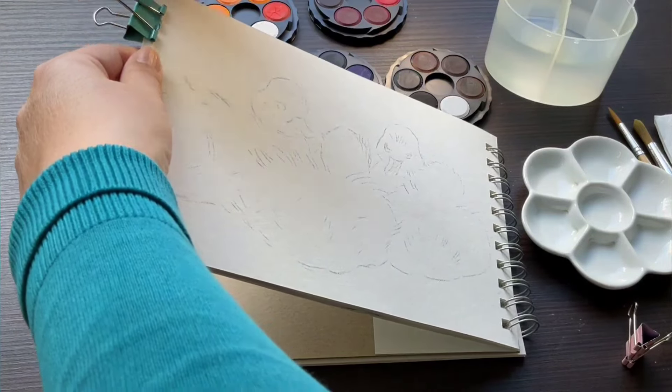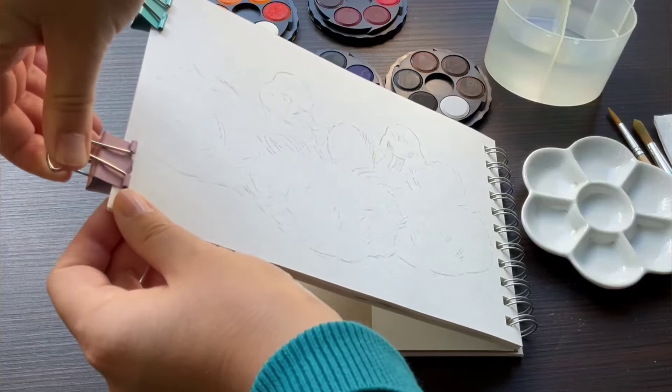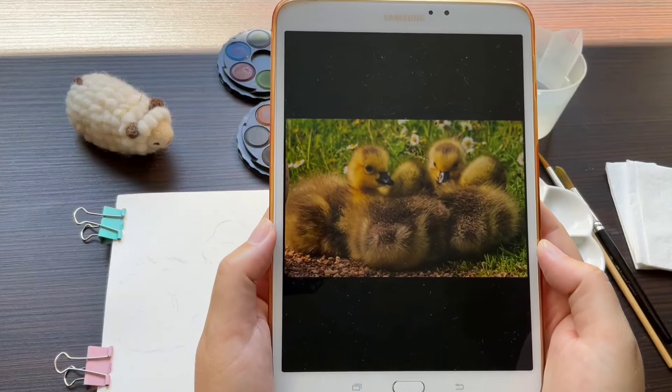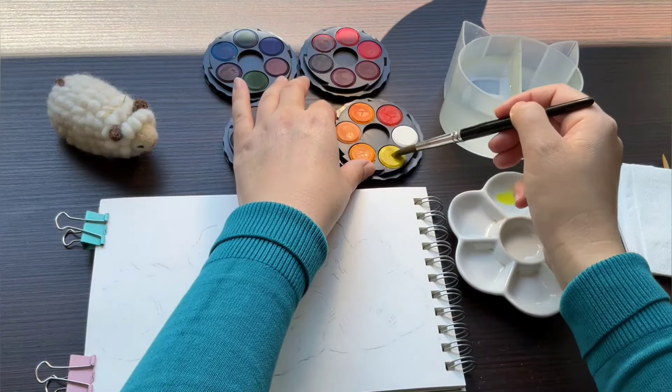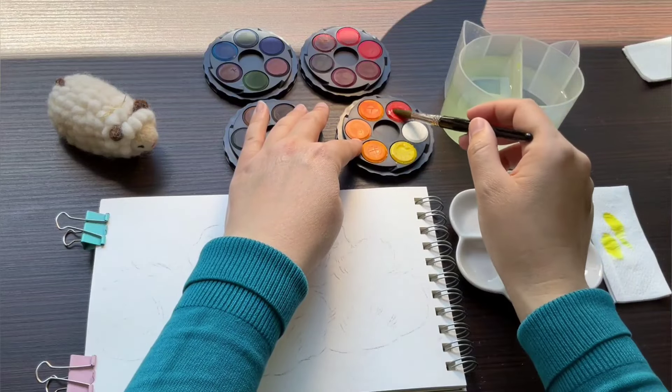This is also the first time that I'm trying them out on this bamboo mixed media paper. The reference picture is a royalty-free image from Pexels that I will include in the description, in case someone else would like to paint it as well. It's a really cute composition and fairly easy to draw or paint.